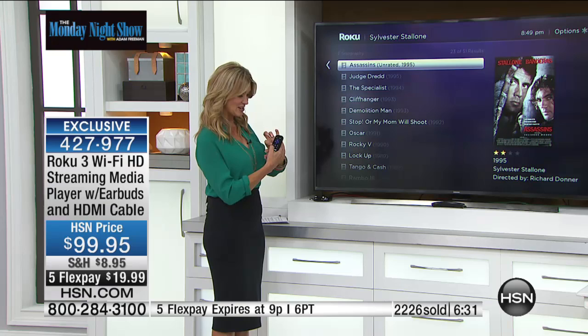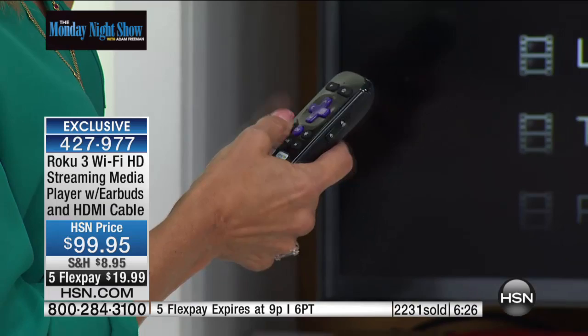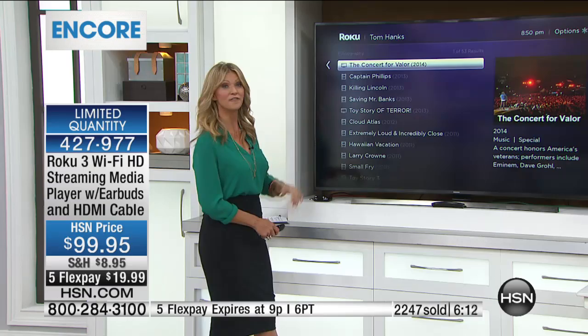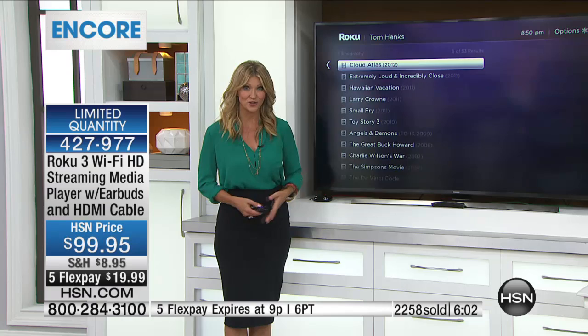Touch this little icon right here that looks like a little search bar. Tom Hanks — searching for Tom Hanks. Look how fast this is. All you need is wireless in your home — that's it. Less than five minutes to set it up. 53 movies for Tom Hanks. Whoever it is you love to watch, you can do this with TV shows, with actors, with movies. You can use that voice search for whatever you want to watch.